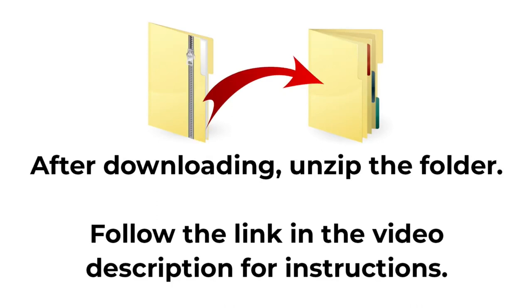The download comes in a zip folder and you need to unzip this before you can upload the files into Cricut Design Space. If you're not sure how to do this, check the description of the video and follow the link to the written tutorial which accompanies this video.